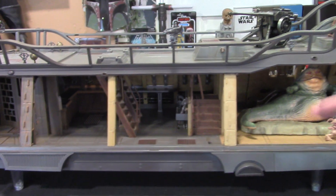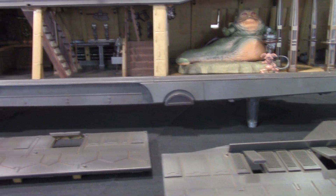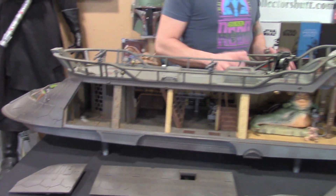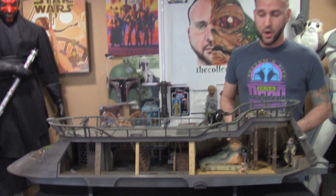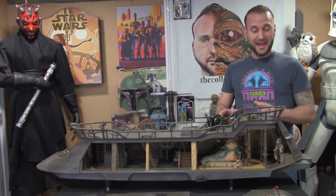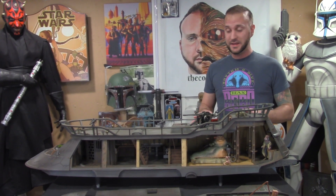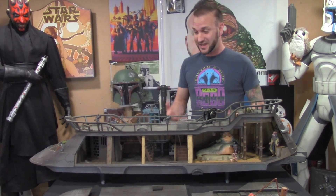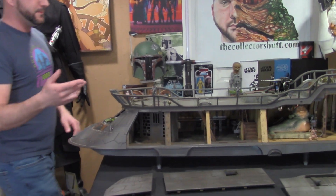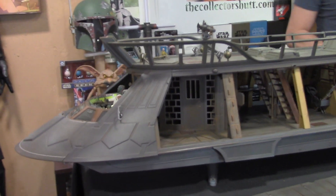It sits about two and a quarter inches off the ground because of these clear little stands that came with it — a great, great touch. I mean, I could keep looking at this for days. The more I look at it, the more I'm seeing and finding. All these little details, every little thing they did — I swear they just did not miss out on anything.